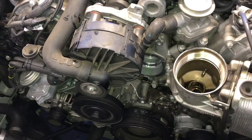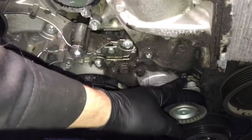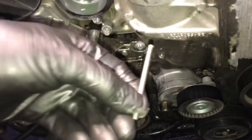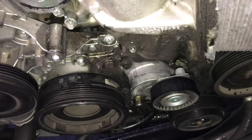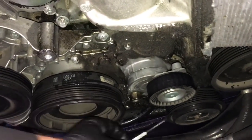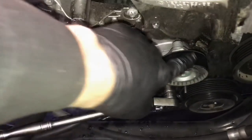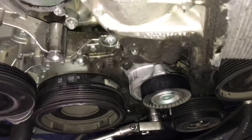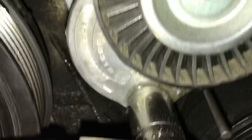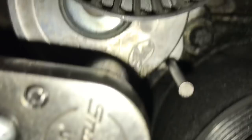Some of the coolant is going to run out so you want to have a bucket underneath. Now we need to remove the dry belt tensioner — it's blocking the bolt for the housing in the back. To get the tensioner off we're going to need a dowel pin or a punch. We're going to torque this over counterclockwise and there's a spot where we can put the pin in and it'll hold the tensioner in the upright position so we can get access to all the bolts. Put the ratchet back on with the 17 millimeter socket, torque it over to the left, put the pin in — this holds it into position and allows access to all the bolts.